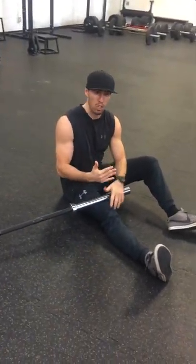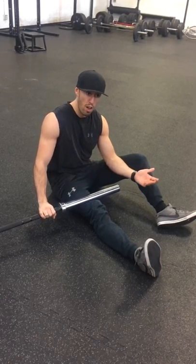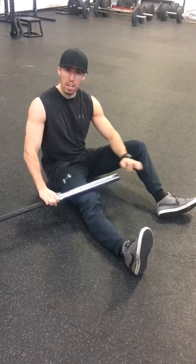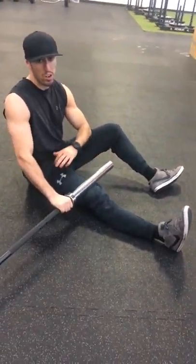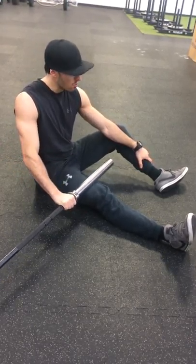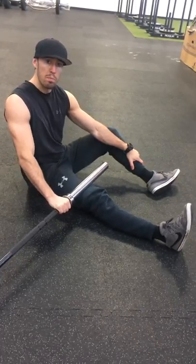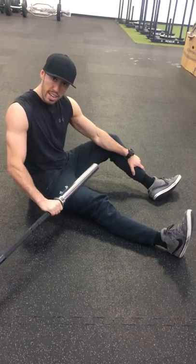We've got a quad smash option. I'm going to show you the barbell smash just as some variety — I've done a previous video with your lacrosse ball or MV5. Essentially, take a barbell and roll it between your knee and your hip, finding the tight spots. If you've never done this before, it's going to light you up. Try to find some tender spots and massage out those knots. I would go for between 30 seconds and two minutes.